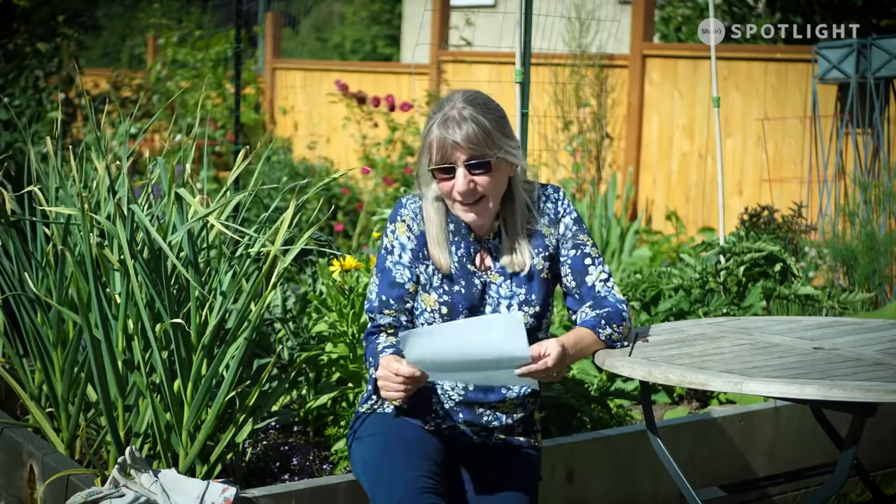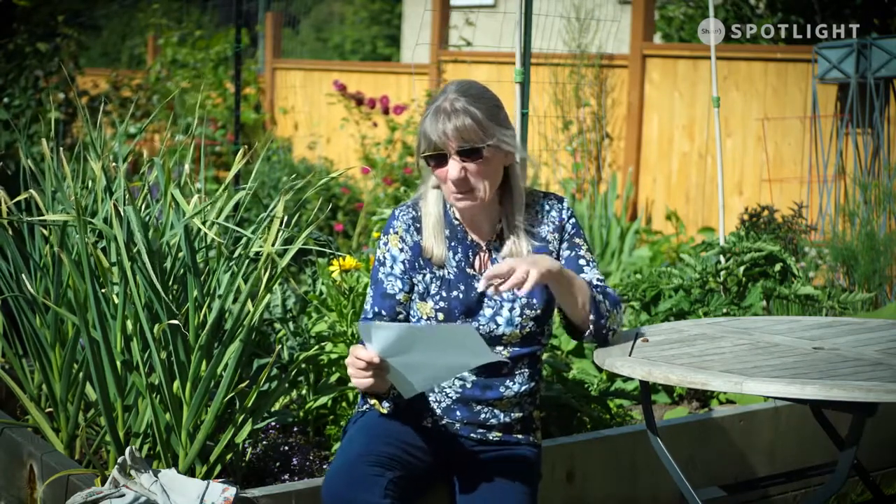Lacewings are those little tiny pale green bugs with delicate see-through wings. They like yarrow, dill, coriander, cosmos, prairie sunflowers, alyssum and dandelions. If you catch and hold one, they let off a little bit of a stink. Their larvae look like little green or brown alligators and they eat aphids, scale insects, thrips and other small caterpillars. These bugs have such big appetites that there's only one egg laid on a stalk so that when they hatch they don't eat their siblings.